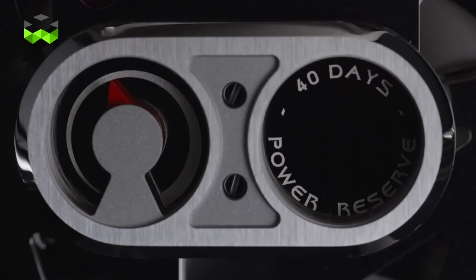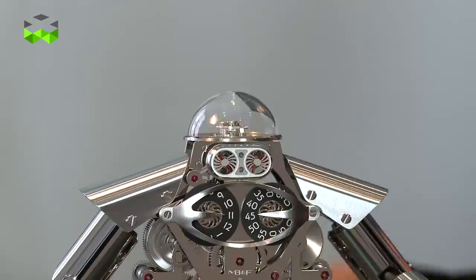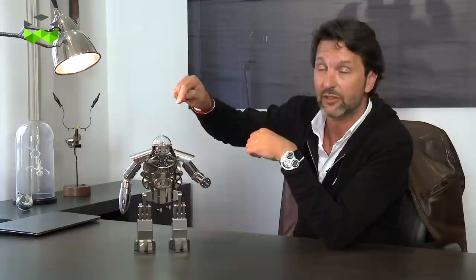The movement is again completely incredible. Five barrels, 40-day power reserve, with this beautiful escapement system which is the brain of the robot — it's ticking and thinking, sending information down to a jumping hour and sweeping minute indication.